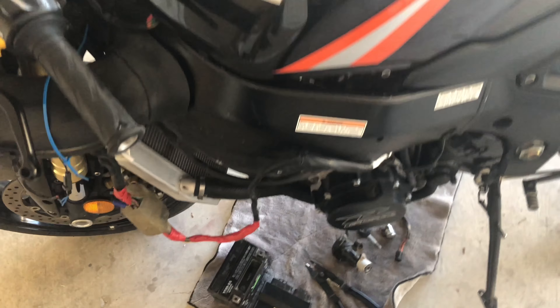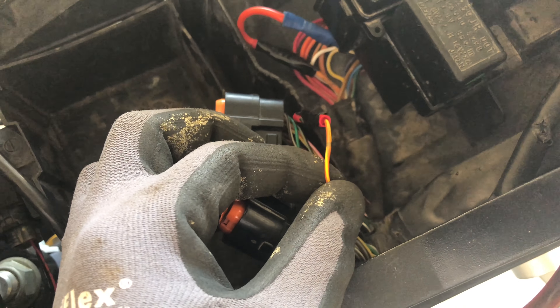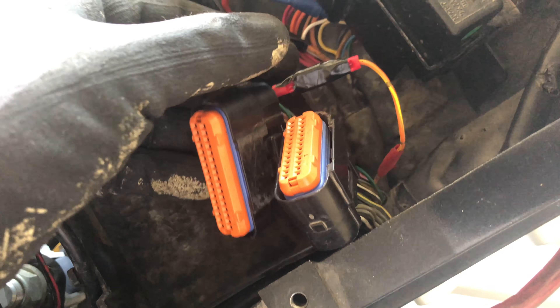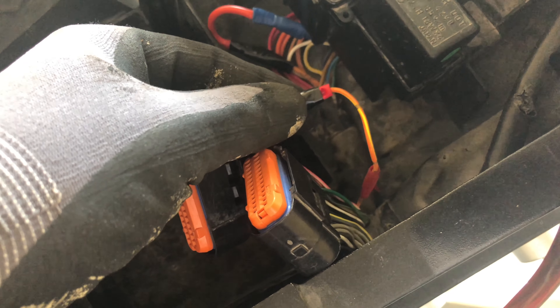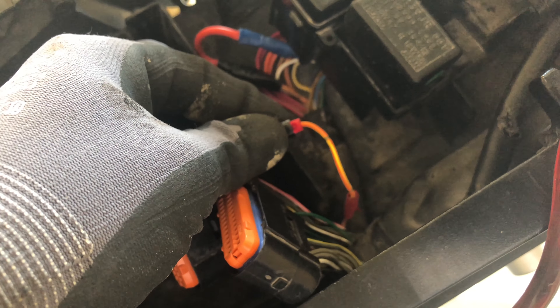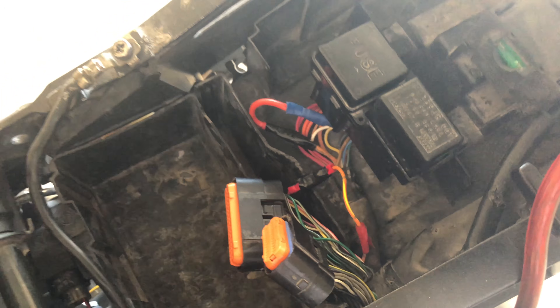As far as the C42 code, for me it was this orange and yellow wire here. The previous owner — I don't know what he did — but it was soldered and it was a bad job, because if you squeeze it the bike will start fine, but if you start it without squeezing it you'll get the C42 code.